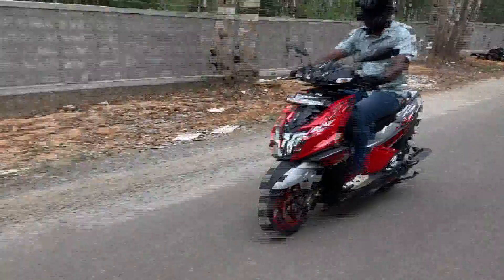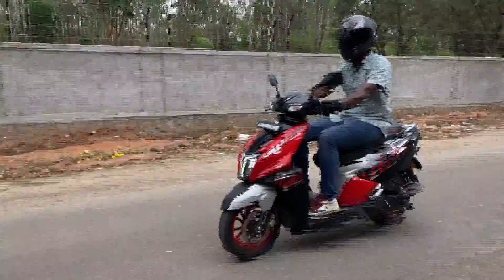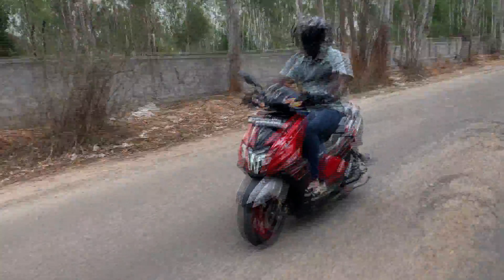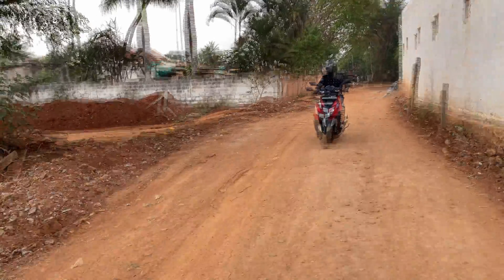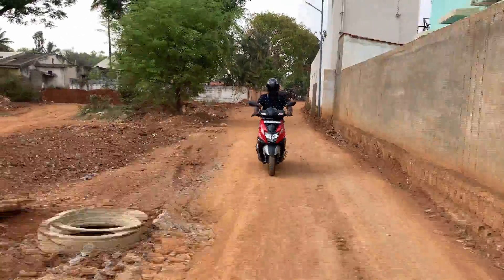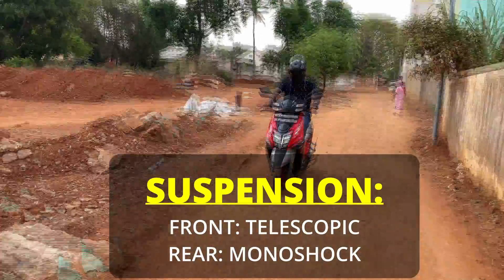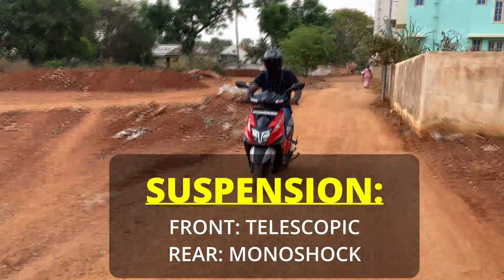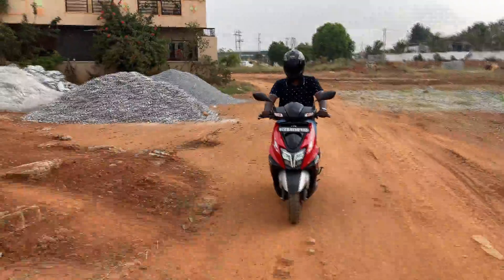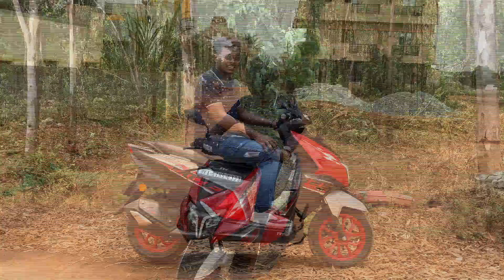When it comes to handling, the N-Torque feels very planted and confident around corners — it is very assuring. The ride quality is great and you will have a comfortable ride throughout. Suspension is neither too stiff nor too soft, and it handles bad roads very decently compared to other scooters in the segment. Bumps and small potholes are well absorbed, though at higher speeds, small knocks can be heard when going over potholes and bumps.